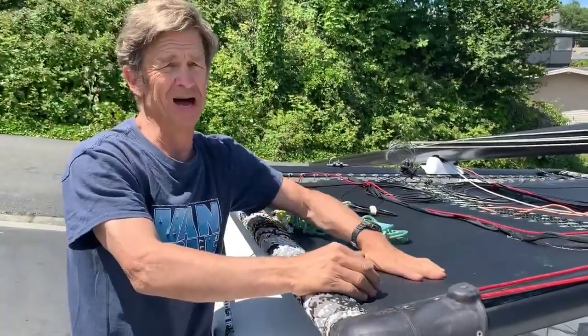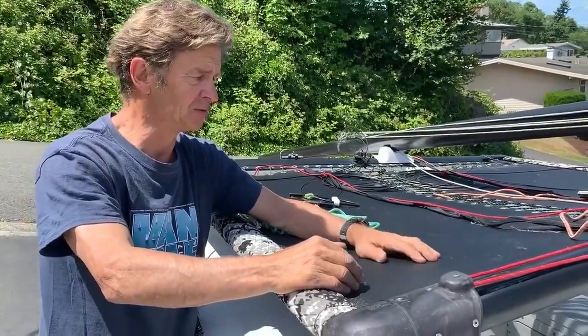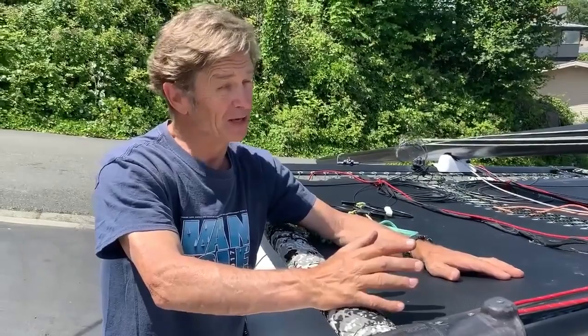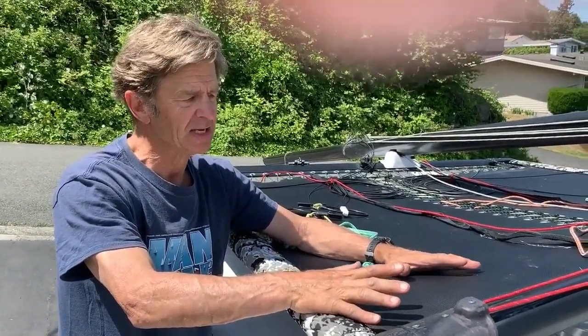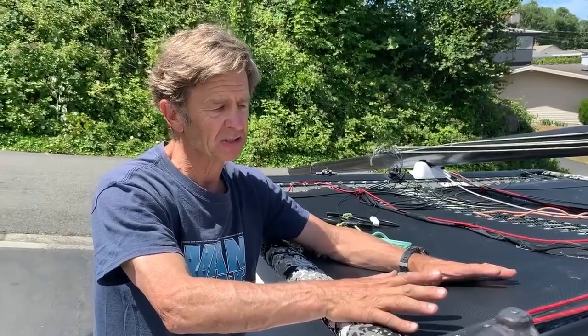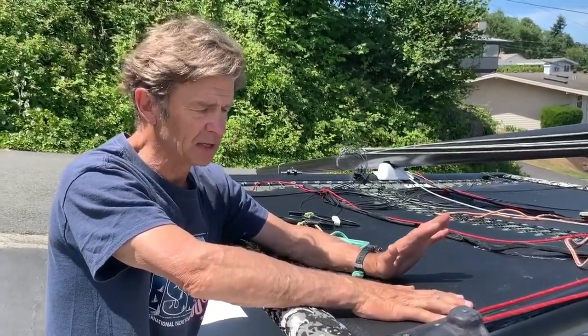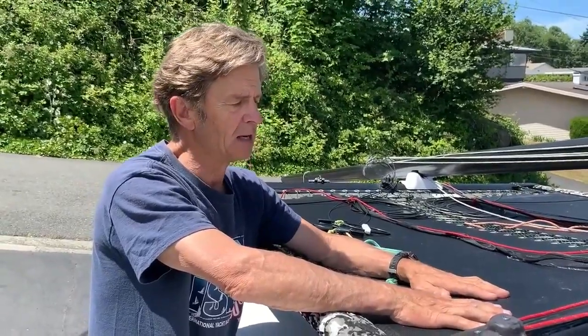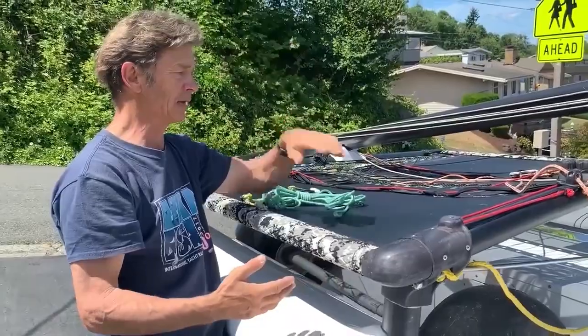Mesh tramps are really nice — kind of a newer adaptation compared to the old vinyl tramps. You want to make sure the trampoline is in good condition. If it's not, you'll want to replace it with a mesh tramp. These allow the water to go through when you're tacking so you don't get blown over.